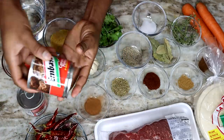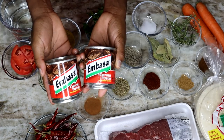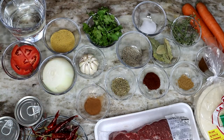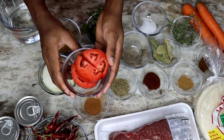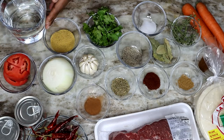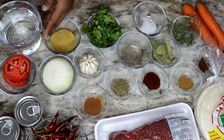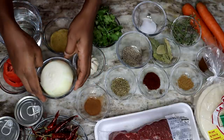Now if you can find the dry ones go for it, but the store I went to didn't have all the other dry peppers, so that's why I'm using the canned ones. There are a few other peppers you can add — I will leave the names down below. I'm using one roma tomato, about three cups of water, and a whole onion.